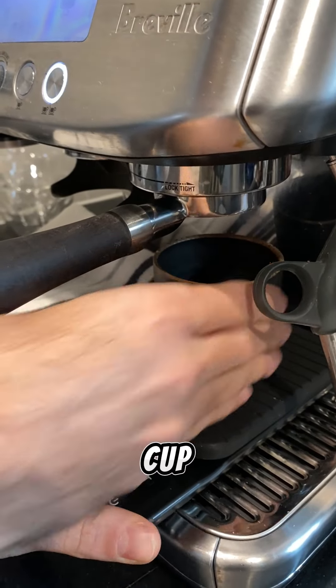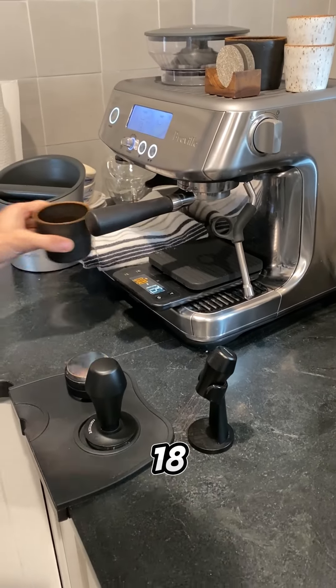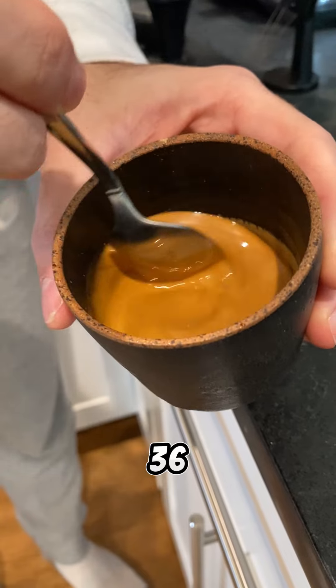Then we're going to add our cup with a scale to measure the output. We're shooting for about two times the amount of ground. So if we put 18 in, we want to get about 36 grams out.